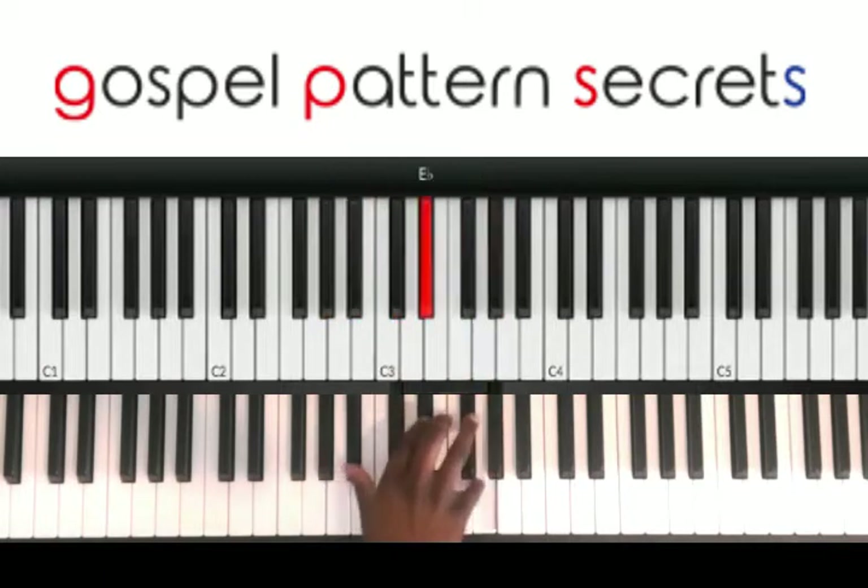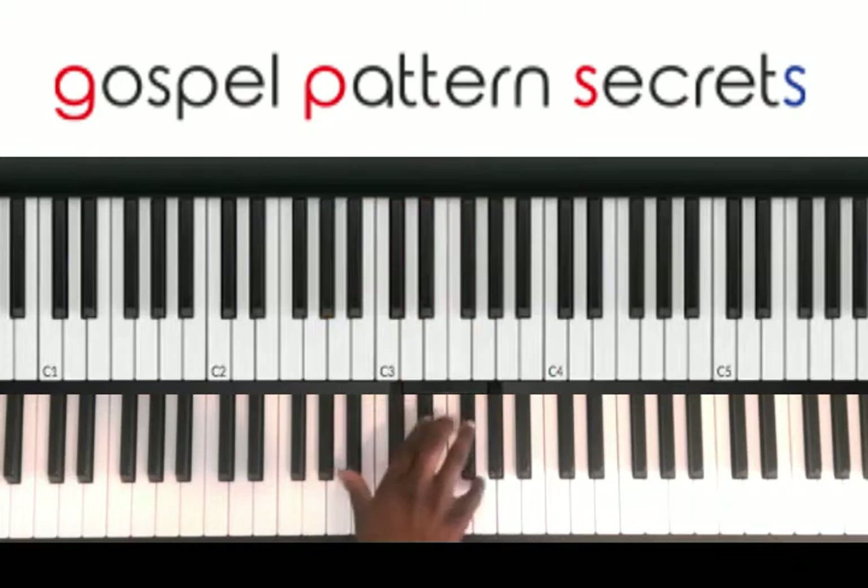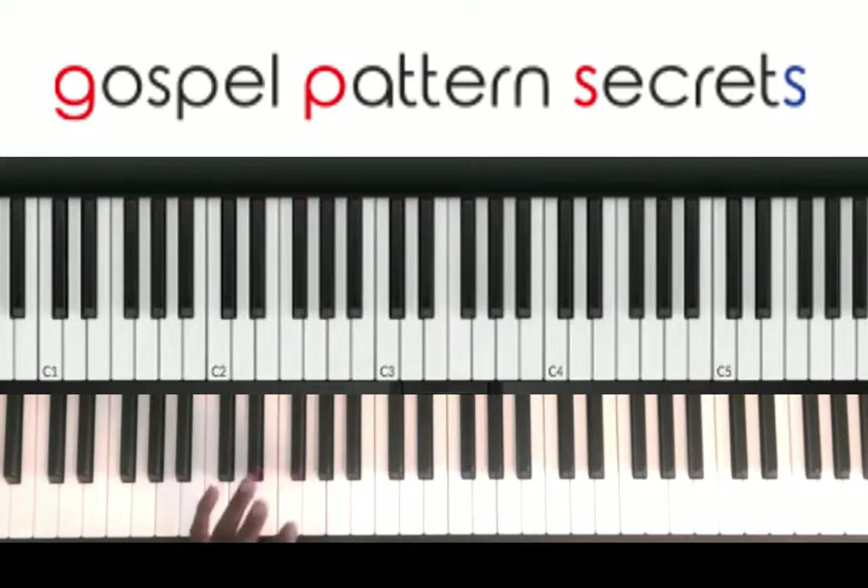With the thumb. On the left hand, you're going to do F, G, A-flat, G, and then.